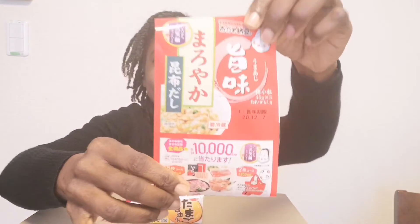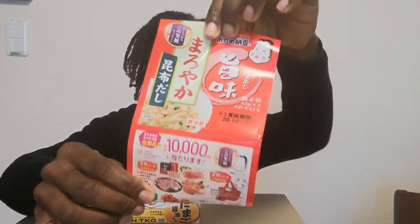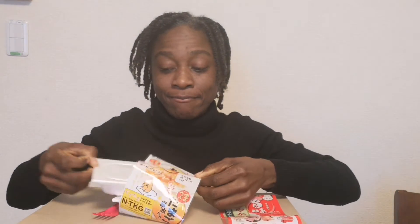Hi everyone, it's Stacy in Japan and I'm on a roll with videos today. What is this? What is this? You see that? Any ideas? Can you see that? Alright, it's the infamous natto.